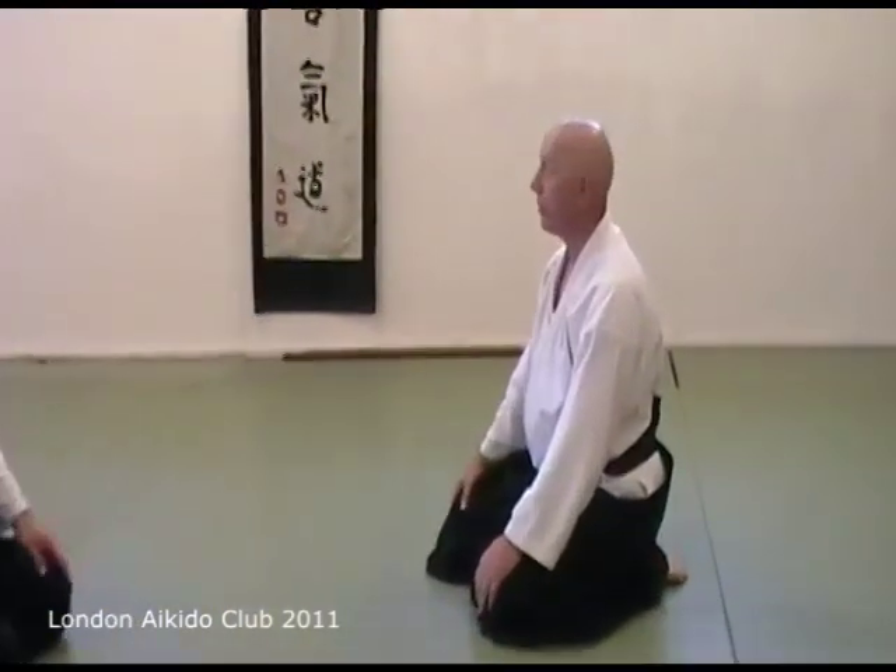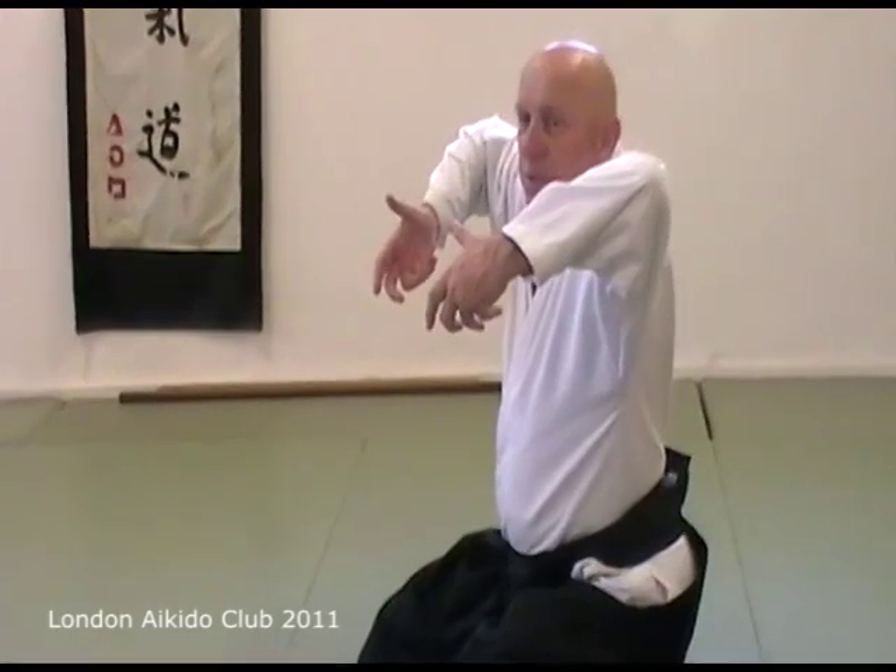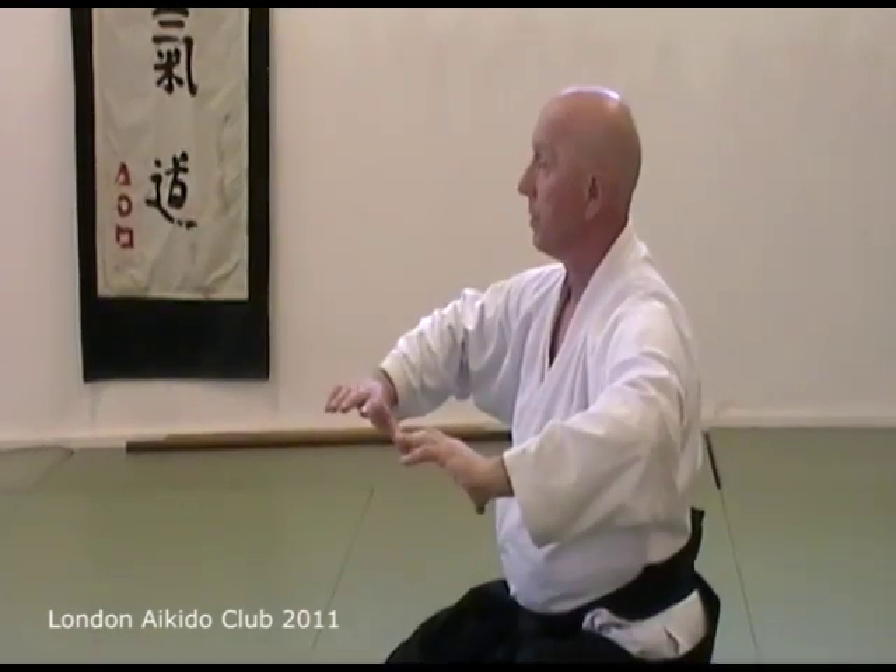Please start high — better too high than too low. Yes, the uke is awkward, because this is for practice clinics. We're putting him in the position that we try to get him in. When we're doing the normal movement, usually as you do this part, something goes wrong. So we're leaving that out to start with, but you must hold high.